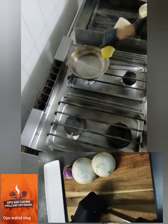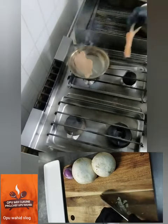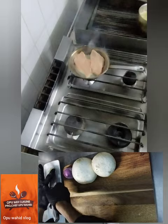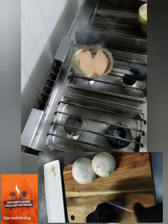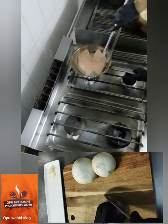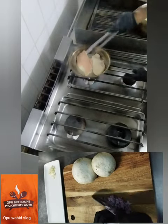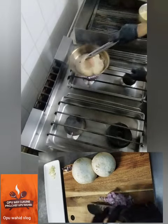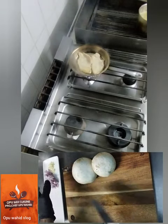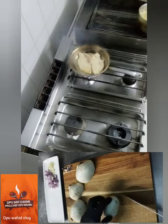I heat the iron pot very well so the chicken won't stick. Now I put the oil and heat it up. I put the chicken in the pan, and when one side is a little cooked I turn it to the other side. I need a very hot pan so it doesn't stick.